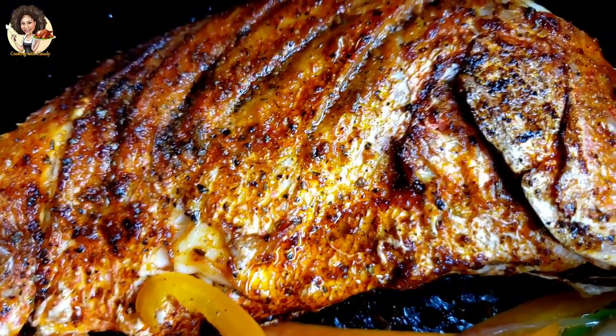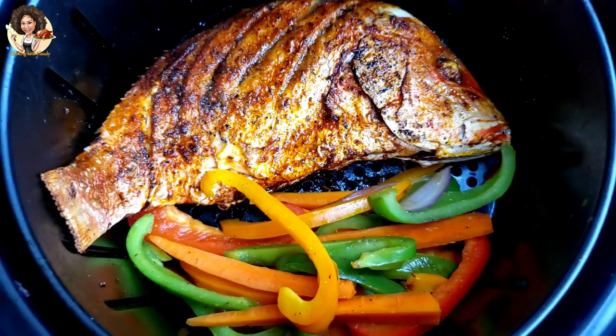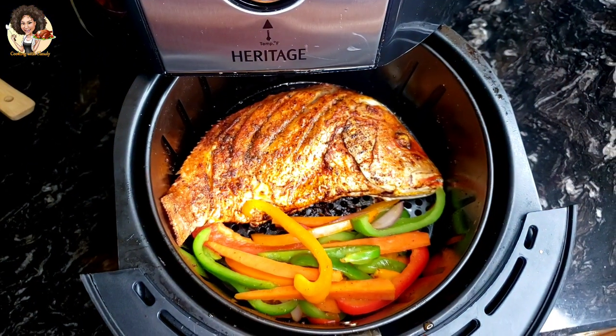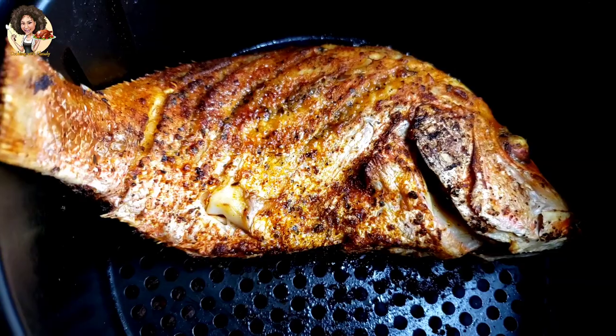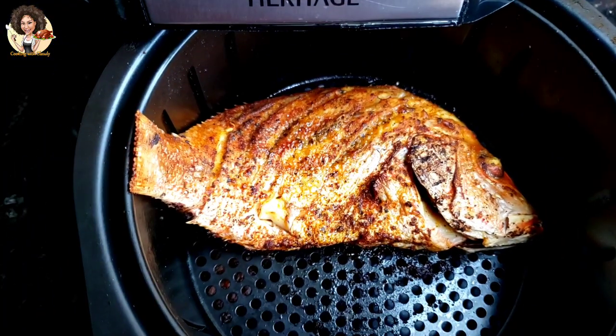You can definitely enjoy red snapper by air frying it — either juicy or crispy based on your own preference. Keep watching this video because I'll be showing you how to make the tastiest and most delicious air fried red snapper. Do not go away.